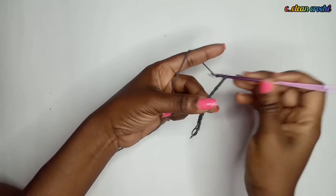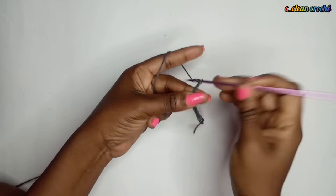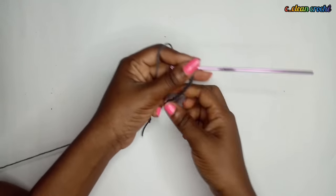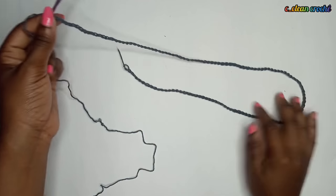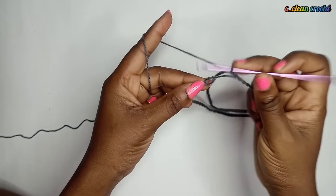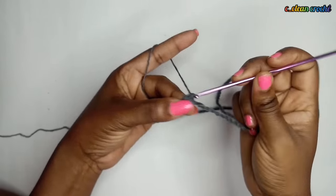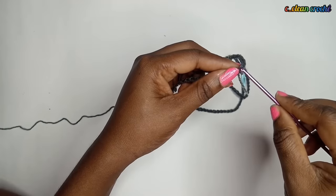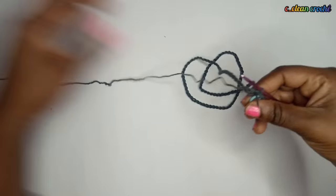First, make your chain. This foundation chain - I'm going to chain it and put it around my high waist, making it tight. You measure your high waist then chain according to that measurement. After chaining, join the ends by making a single crochet. Put your stitch marker there so you won't miss your starting or ending point.